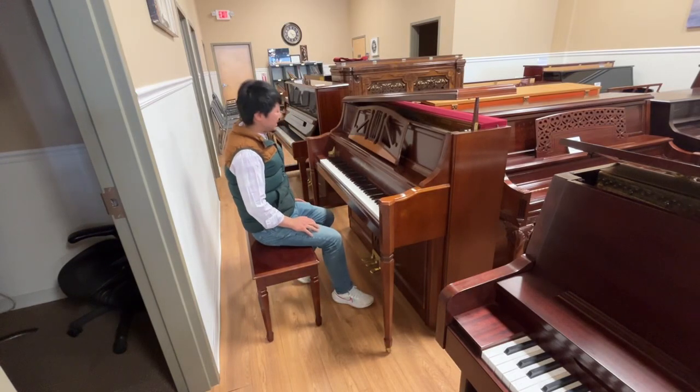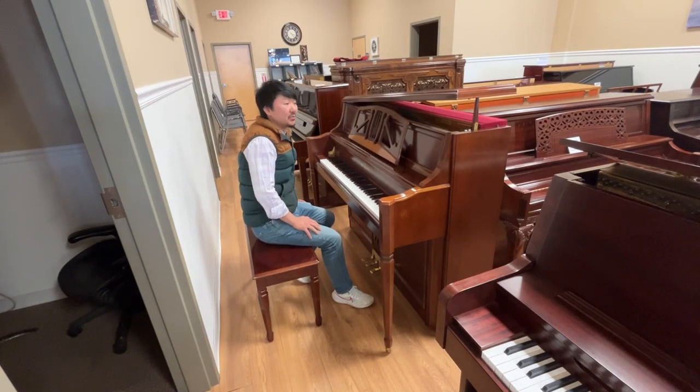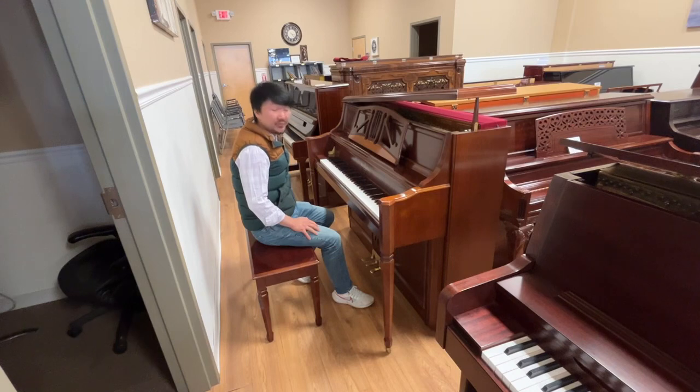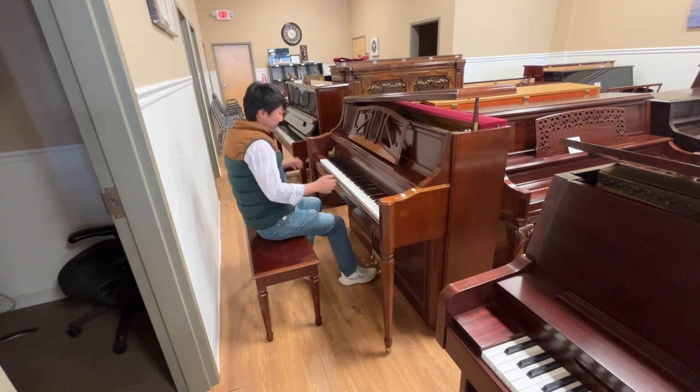Here we have a Kanavi WKV-118 that features the Italian-made Ceresa soundboards, which happen to be the same manufacturer that you would find in Fossioli pianos. And I'll give it a play.